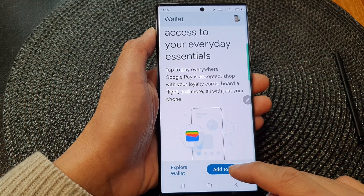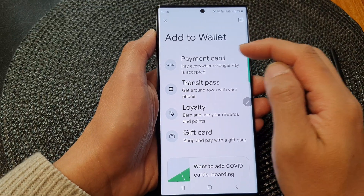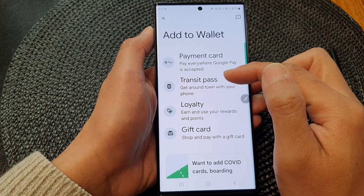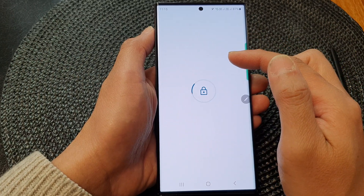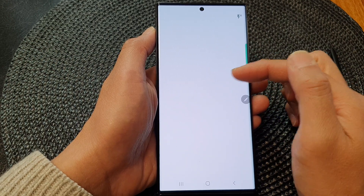Here it says Add to Wallet, and then it asks what you want to add. Payment card — if you have a credit card or debit card you can choose payment card. If you've got a loyalty card, transfer card, or gift card you can simply add it to your wallet. If you choose payment card, you can proceed to add your debit card or credit card.